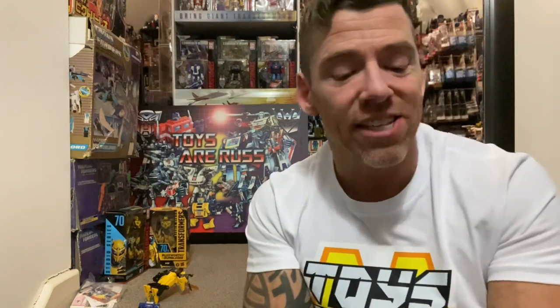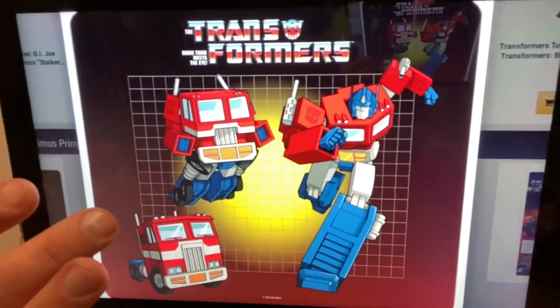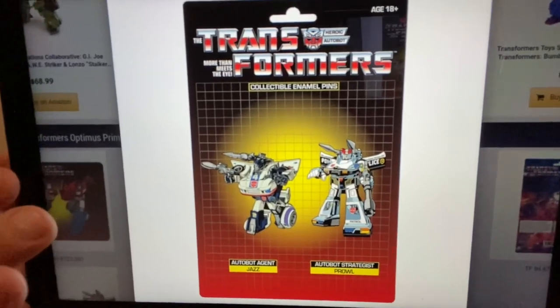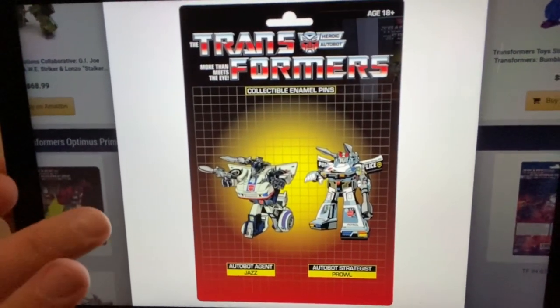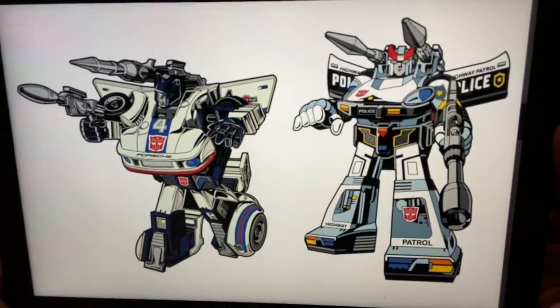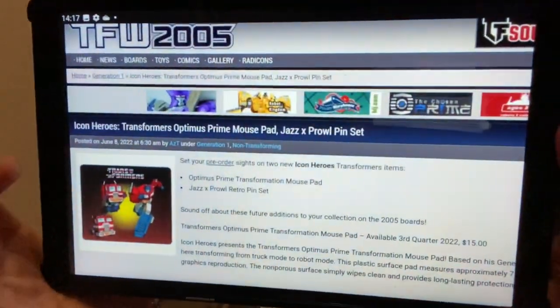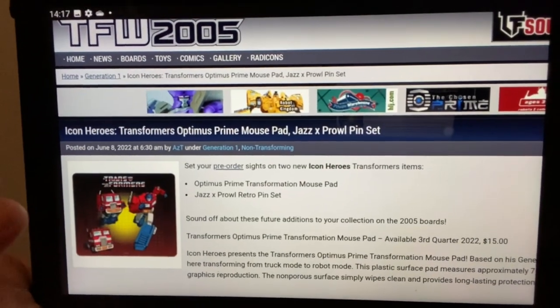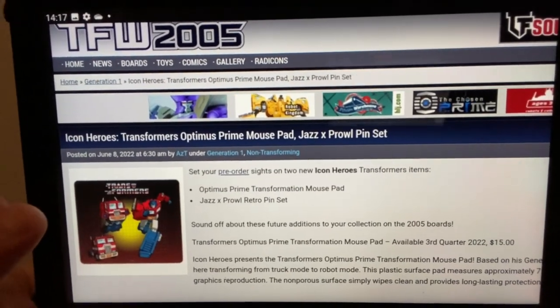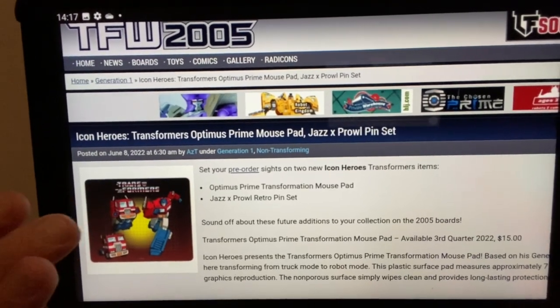We're going to start with something new — Icon Studios, Icon Heroes. We've got a brilliant Optimus Prime mouse mat, very G1-esque, and then G1 pin badges of Prowl and Jazz. I love the way they've used the G1 packaging for the front and the back has the battle scene on it. The pin badges use the box art and they're looking brilliant. If you want to order any, go to TFW2005 where you can click the pre-order link. The mouse mat is $15 and the pin badges are $34.99.